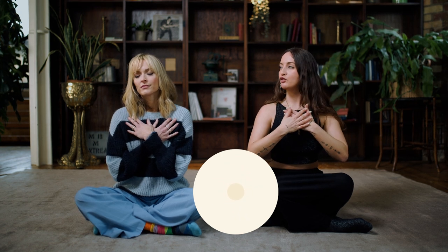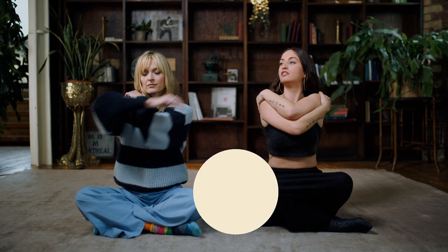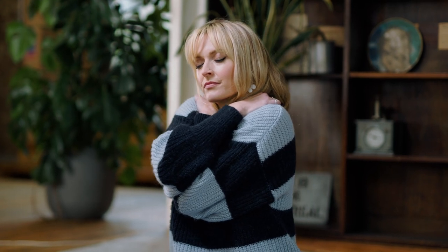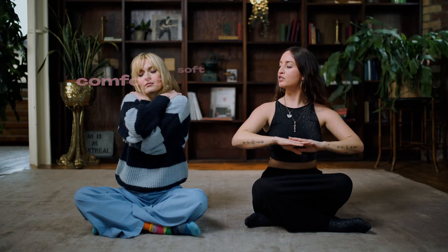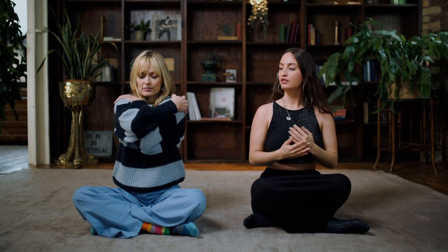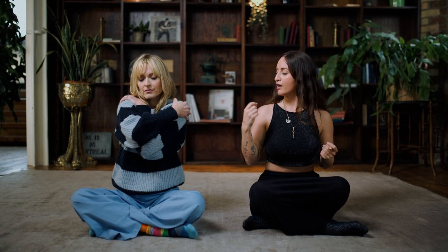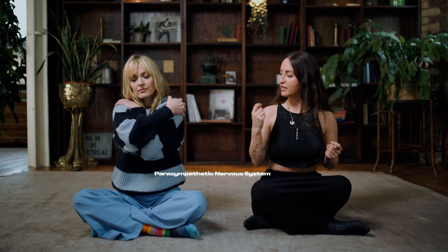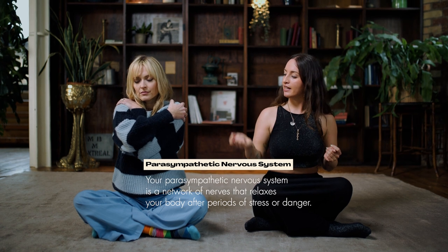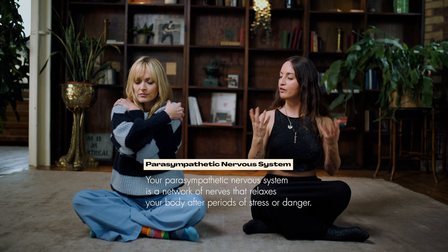Moving up to your shoulders, give yourself a nice big hug — put your hands across your chest and just squeeze. Notice how your body responds to that hug. When we touch ourselves it activates our parasympathetic nervous system, we go into rest and digest, bringing you out of the head and into the body. Notice the feelings, the sensations, notice if you're relaxing.